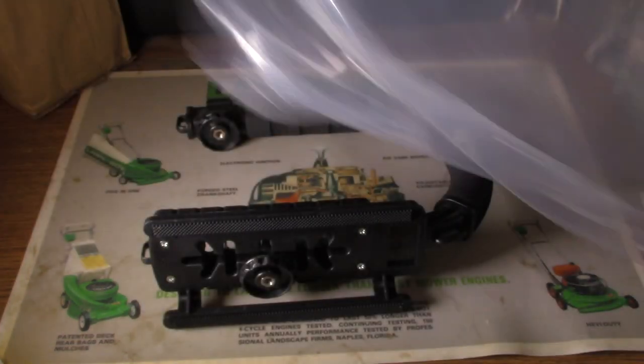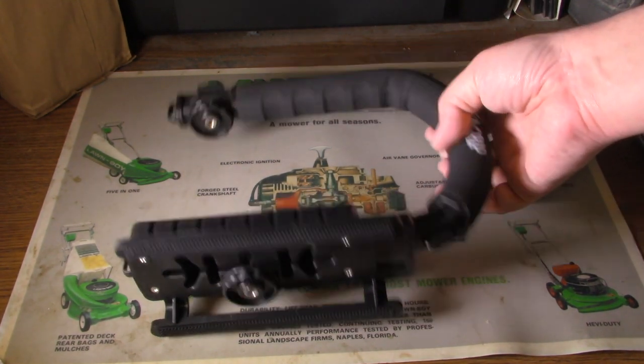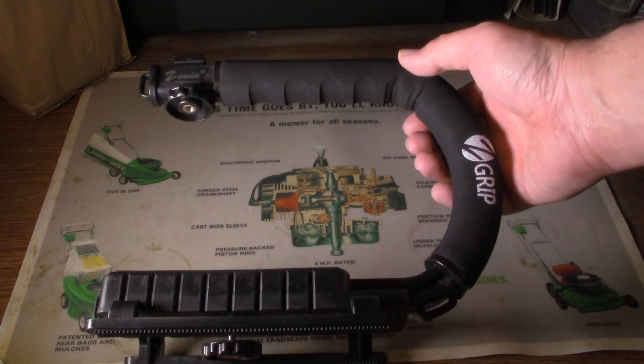This is probably the easiest unboxing video — bottom of the barrel history.